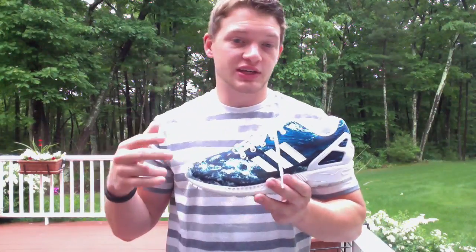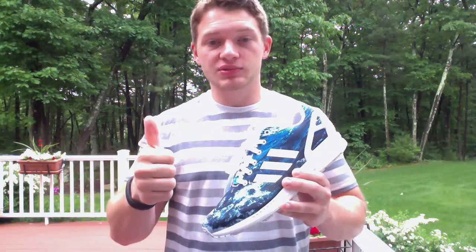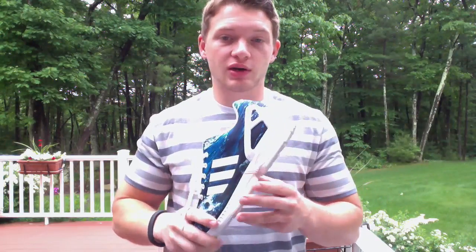Thanks for checking it out guys. Follow me on Instagram and Twitter at Sneaker underscore Stork. If you like this video, hit that thumbs up button, subscribe for more, and we'll check you guys soon. Peace.